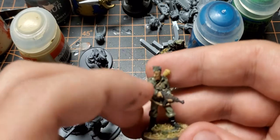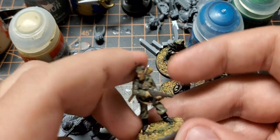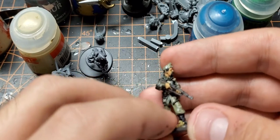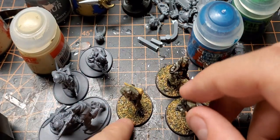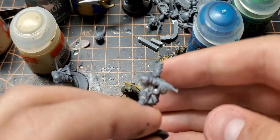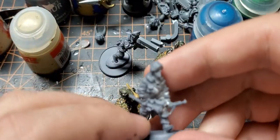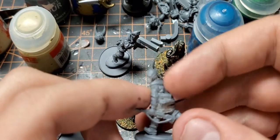One figure has the Panzerschreck, and this is an assault squad so you've got a submachine gun and then guys with rifles. In World War 2 the Hungarians had their own firearms and uniforms — they didn't really borrow too much from the Germans.